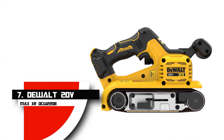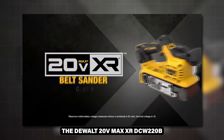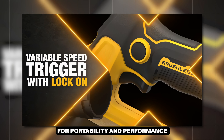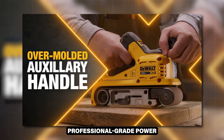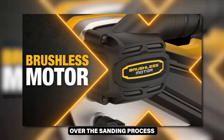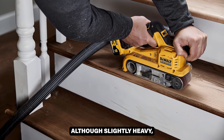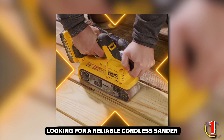Number 7: DEWALT 20V Max XR DCW-220B. The DEWALT 20V Max XR DCW-220B is a high-efficiency, cordless belt sander designed for portability and performance. Featuring a brushless motor and a 20V Max battery, it delivers professional-grade power for a variety of sanding tasks. The sander includes a variable speed trigger and a 25-speed selection dial, providing precise control over the sanding process. The dust collection system is highly efficient, ensuring a cleaner workspace. Although slightly heavy, its robust construction and superior performance make it an excellent choice for professionals and serious DIYers looking for a reliable cordless sander.